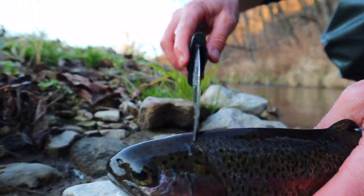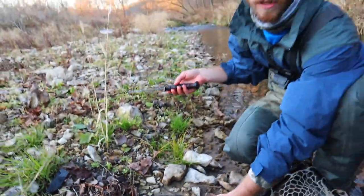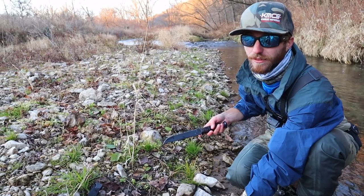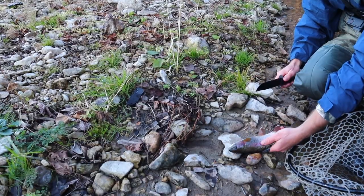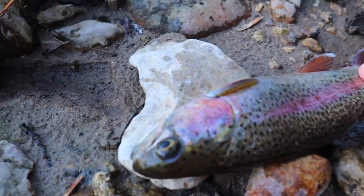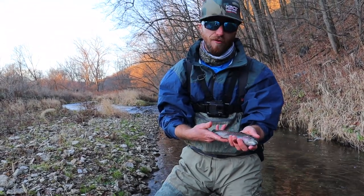You're just going to take him and bonk him right here on the back of the head, one or two times, pretty hard. They may flop around a little bit — just like when you cut a chicken's head off, that's just their nerves firing. But trust me, they're dead. Good bonk — he's out. Post bonk, he's out. Now it's time to clean this guy and get him ready for the grill.